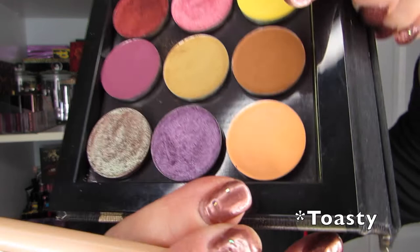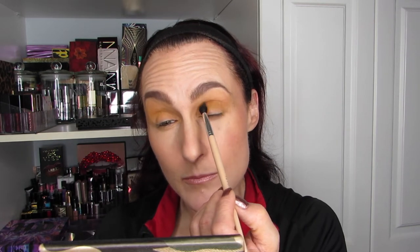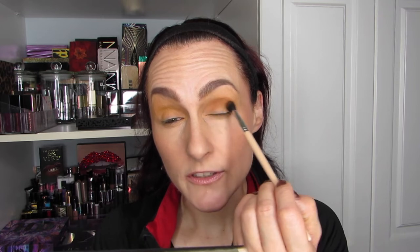I'm liking this very much. I plan on going in with Toasty — this guy right here — just in the crease before I go in with the next color. For Toasty, I'm going to use my smaller crease brush. If you've been watching my color demos, you would know that these three brushes are what I use the most. I'll be very sad when they go because I know they won't last long since I use them so much.